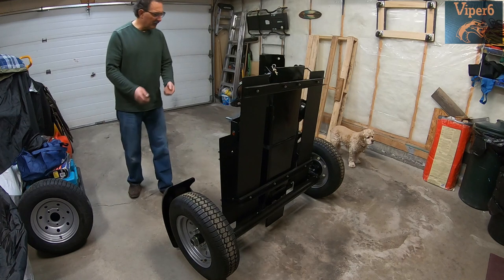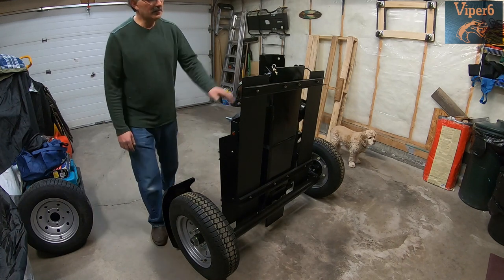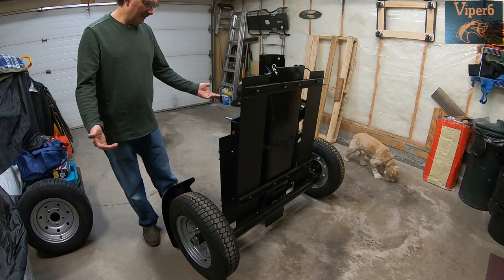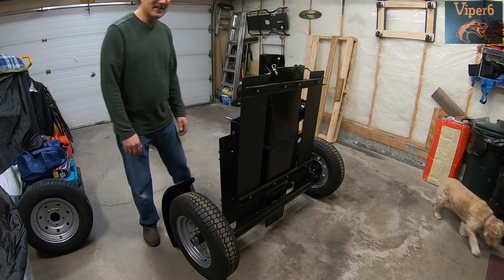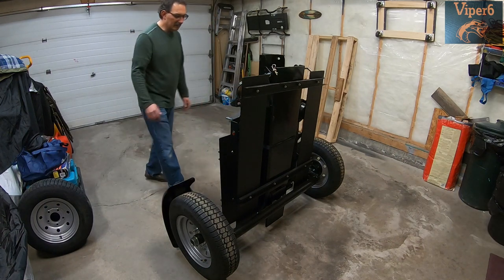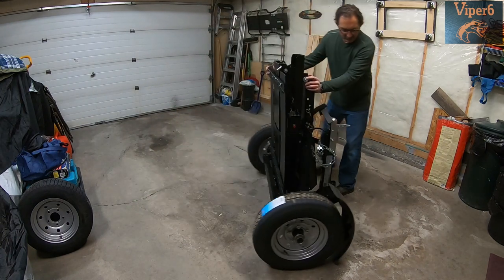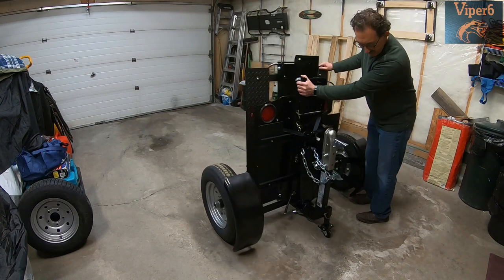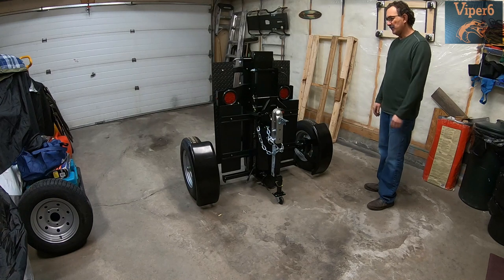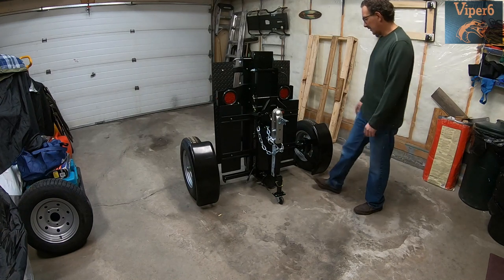On the earlier models, they had the fenders bolted on. These are welded on, and this is full powder coat — so it should be quite durable for a while. If you ever need to repaint it, it's not very hard. I installed that rear wheel, and that's how easy it is to move this thing around — it's super awesome.